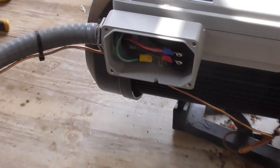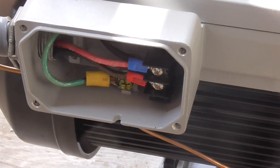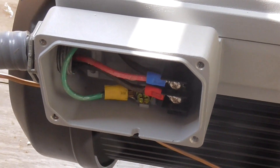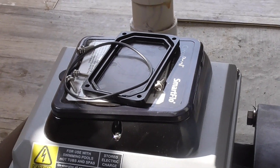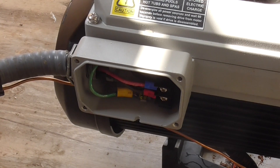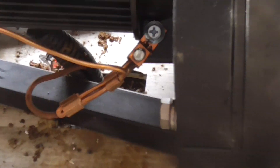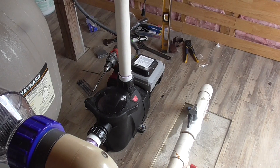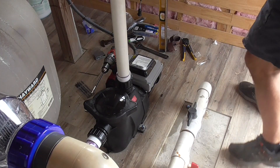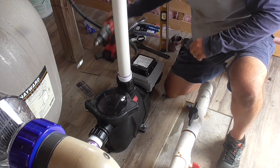I want to quickly show the wiring. There's an electrical whip coming down with line one and line two — red and black — and a ground lug which is green. All of those are tied in. There's a waterproof cover with a gasket that I need to attach. The only other thing is the bonding wire, which gets tied onto the pump just like the old one did.